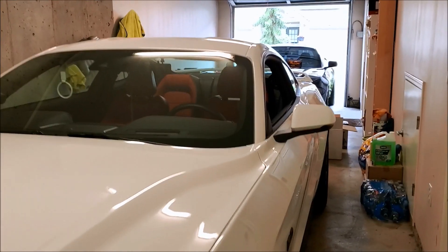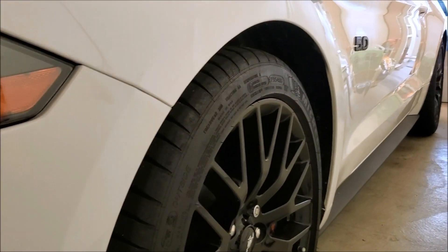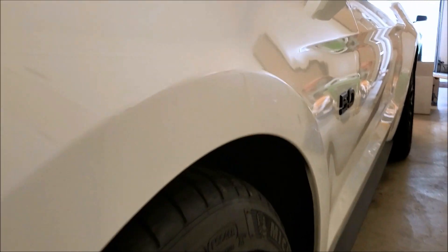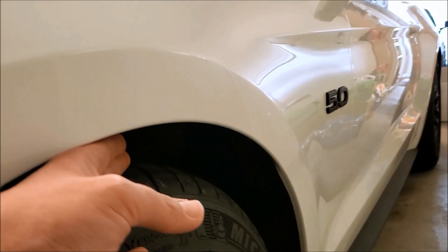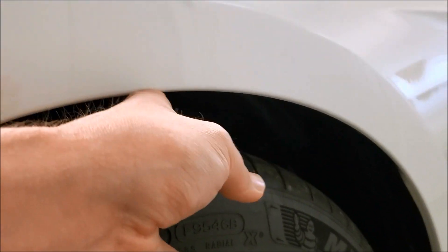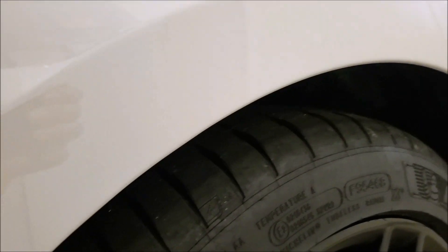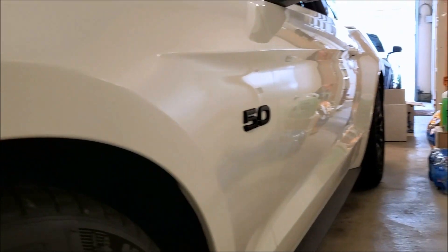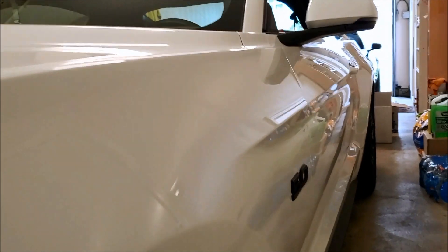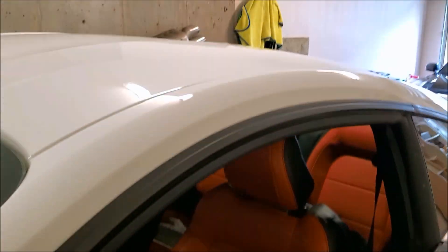Here it is — 2019 Mustang GT. We'll do a little before shot before the lowering springs go on. Up front, it's about three fingers, which should be an inch of drop all around according to the Steeda specs. The car's got the red interior — red with white looks really good.